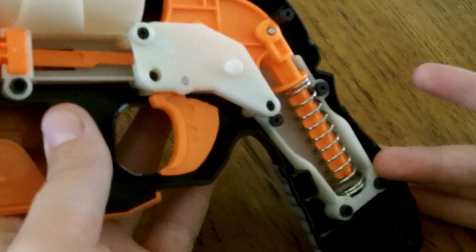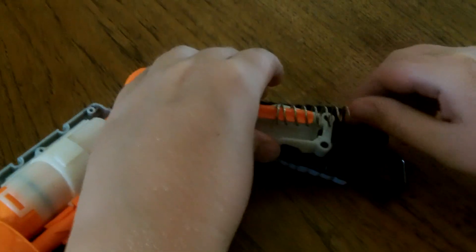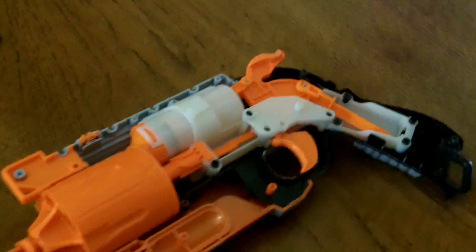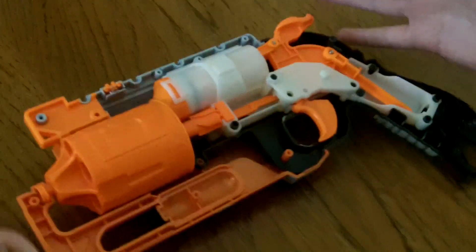Now the spring — the spring here is interesting compared to the spring in a reverse plunger system blaster. This spring is special to the Hammershot. It is so much harder to compress. I could fully compress the reverse plunger system spring, but not this one, which proves it is so much tougher. That is helpful to the overall performance of the blaster.